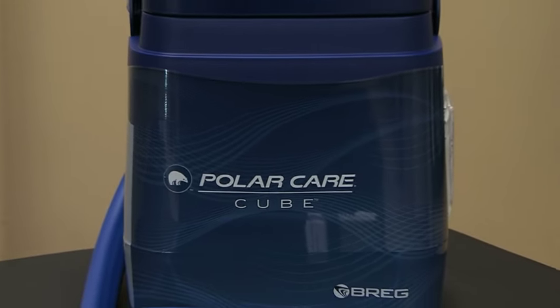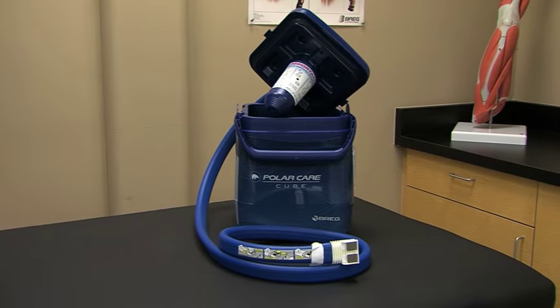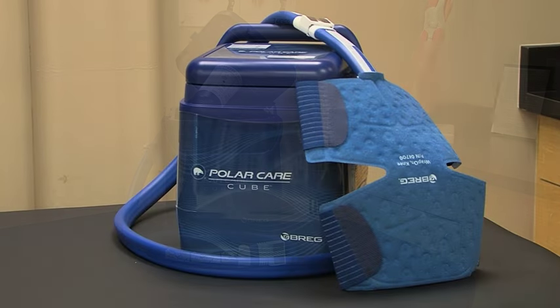This is PolarCare Cube, one of the newest innovations in motorized cold therapy. This system is lightweight, compact, and easy to use.